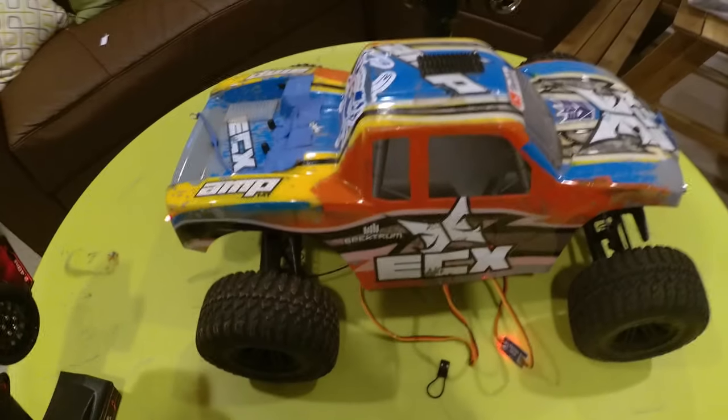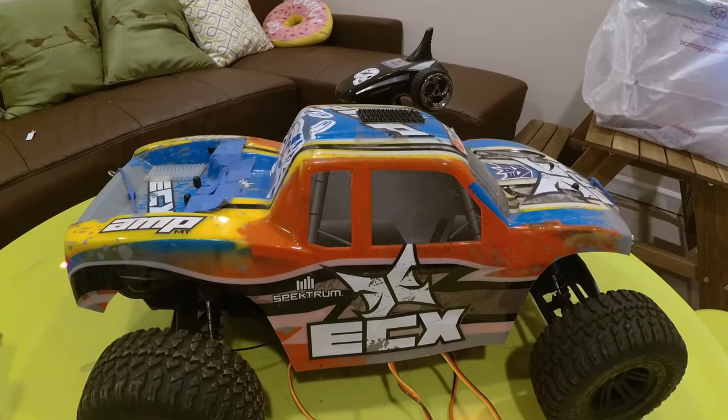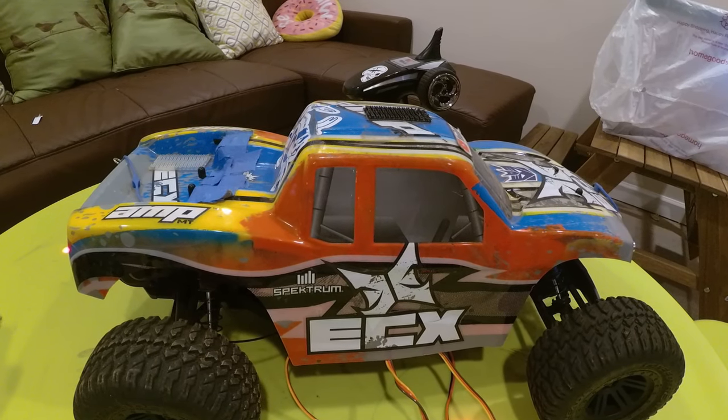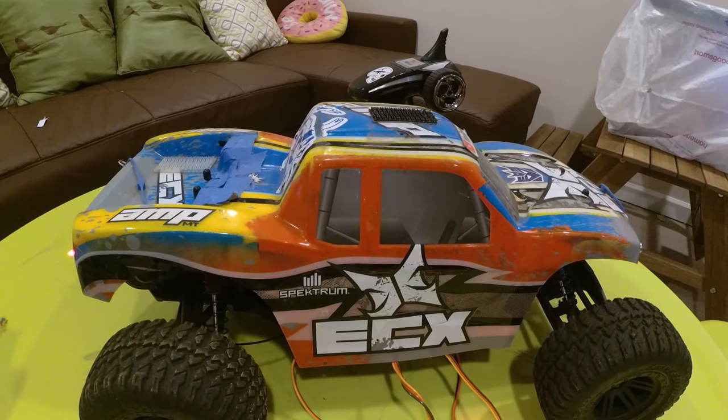I am going to purchase a Ford F-150 Raptor body for my ECX amp, and there will be a video coming for that soon. I'm going to show me painting it — it's going to be much better than this paint job.